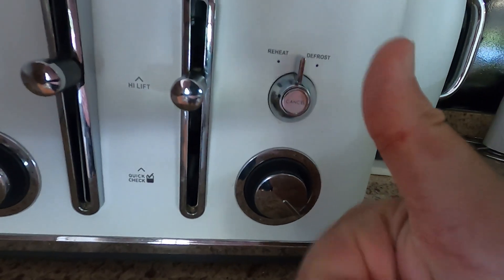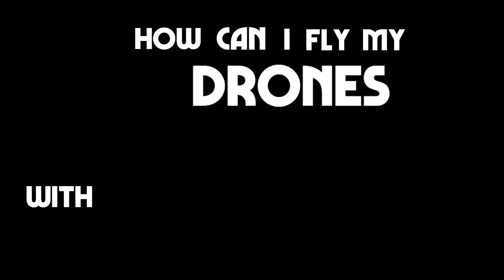What happens when you set the toaster to nine? Sorry, that's the wrong question. I mean, how can I fly my drones with the power of the sun?